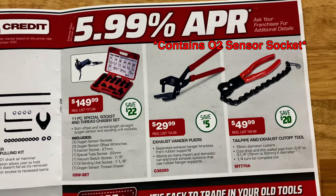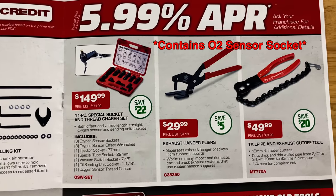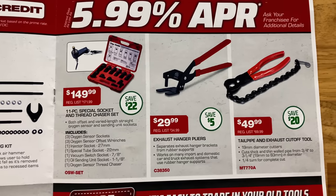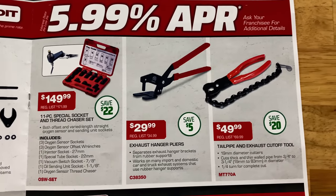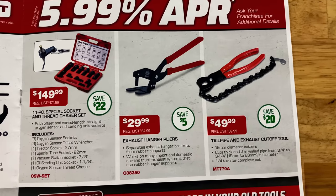You have the 11-piece special socket and thread chaser set for $149.99 — saving $22 on those. Exhaust hanger pliers for $29.99, saving $5 there. And $49.99 will get you the tailpipe and exhaust cutoff tool.